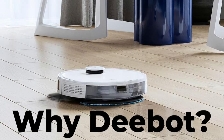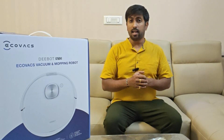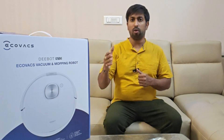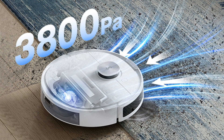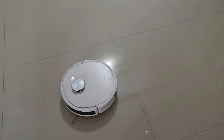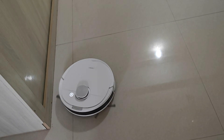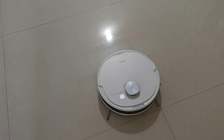I was confused between the Eureka Forbes LWac and the Deebot N10. Ultimately, two key features convinced me to go with the Deebot N10. First, strong suction power — with a maximum suction of 3800 Pa (Pascals, a unit of air pressure), the N10 tackles dirt, debris, and even pet hair effectively on both carpets and hard floors.